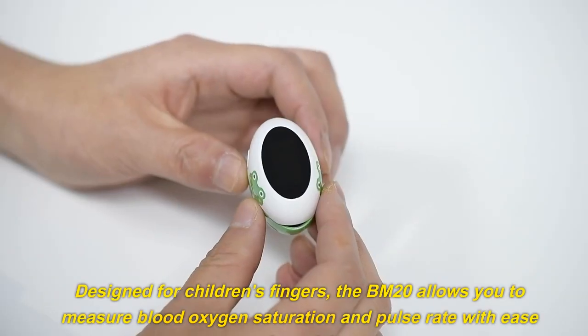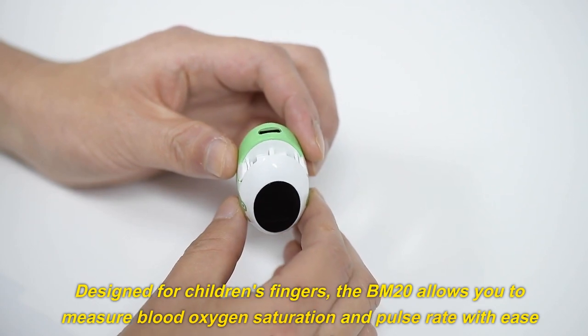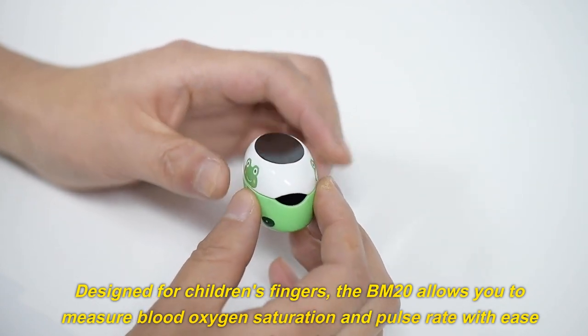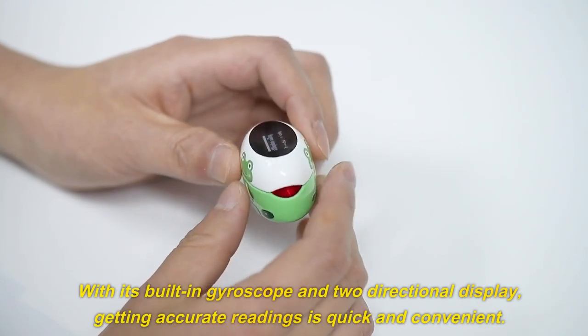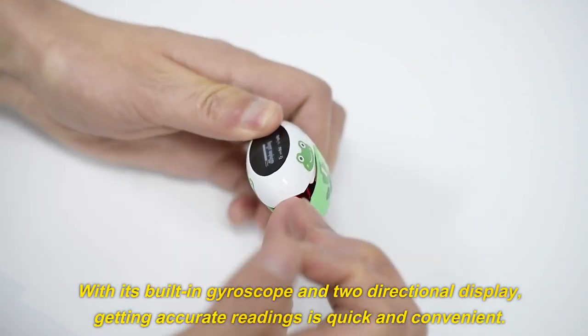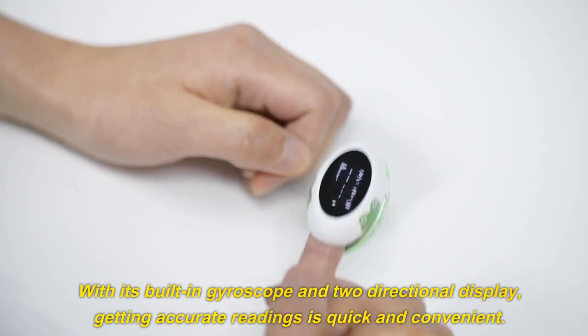Designed for children's fingers, the BM20 allows you to measure blood oxygen saturation and pulse rate with ease and precision. With its built-in gyroscope and two-directional display, getting accurate readings is quick and convenient.